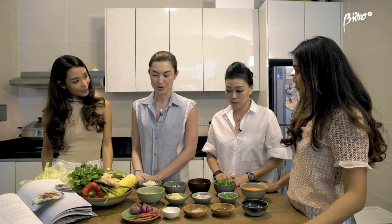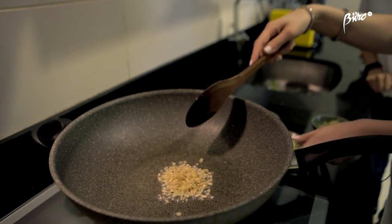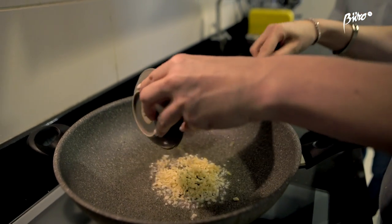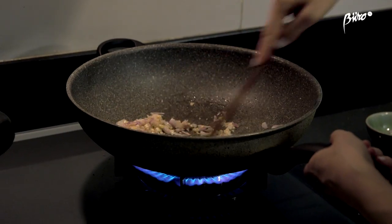Now we have everything nicely prepared and chopped and ready to go. Firstly we're going to fry some ginger and some garlic. So how long do you cook these for? Just so they kind of soften a little bit — not brown, you don't want them to be brown.